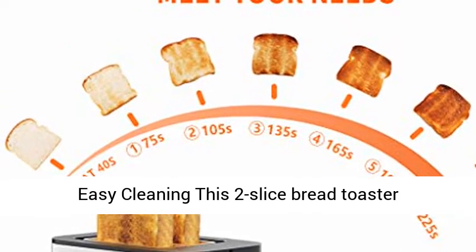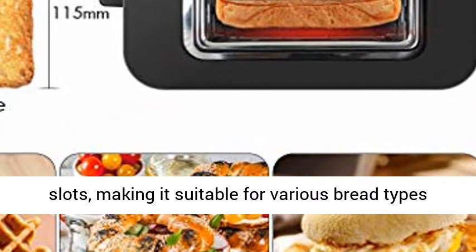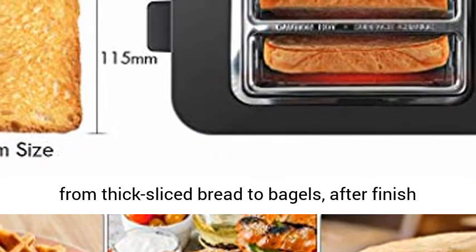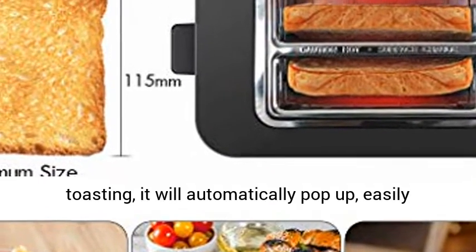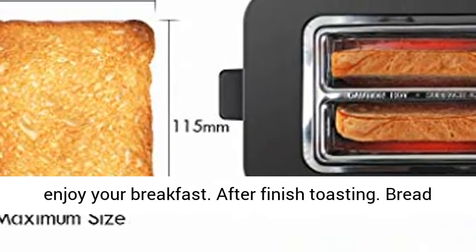Extra Wide Slots and Easy Cleaning: this 2 Slice Bread Toaster features 4.5-inch long slots and 1.5-inch wide slots, making it suitable for various bread types from thick sliced bread to bagels. After finished toasting, it will automatically pop up so you can easily enjoy your breakfast.